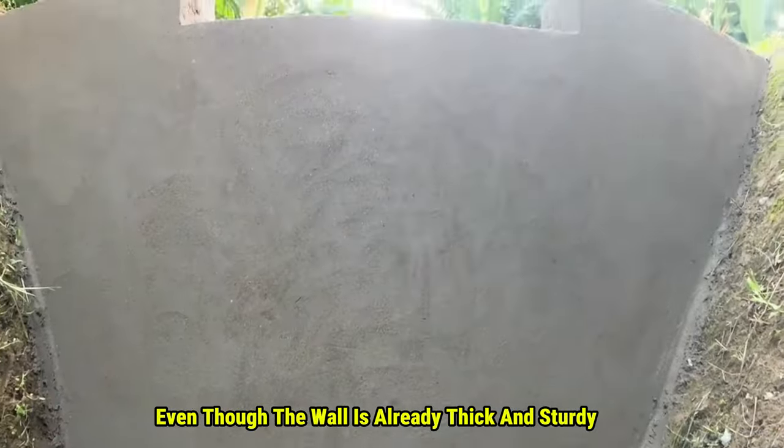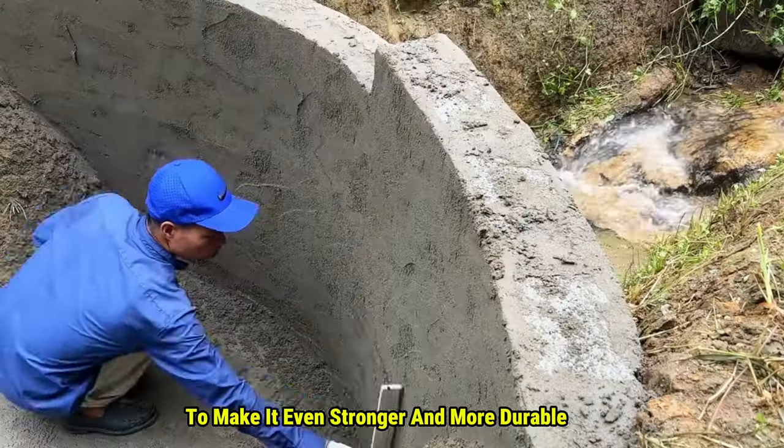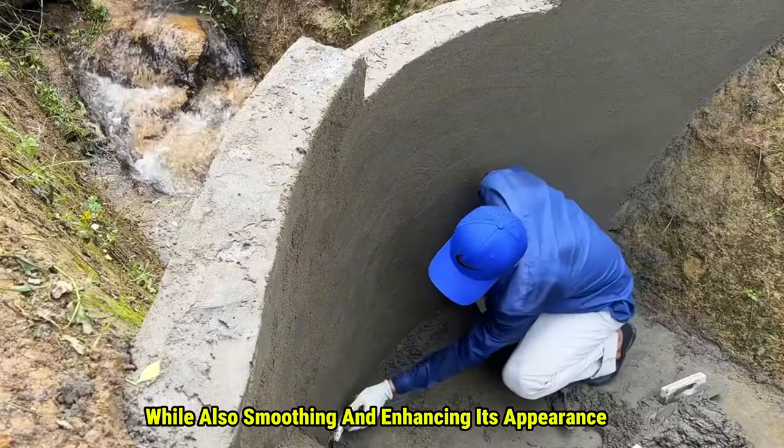Even though the wall is already thick and sturdy, he adds another layer of cement to make it even stronger and more durable, while also smoothing and enhancing its appearance.